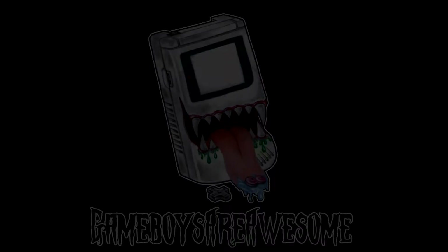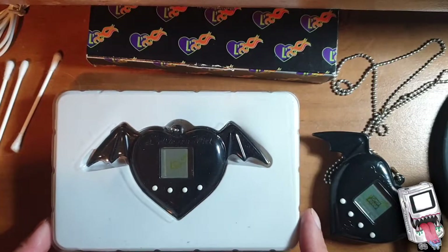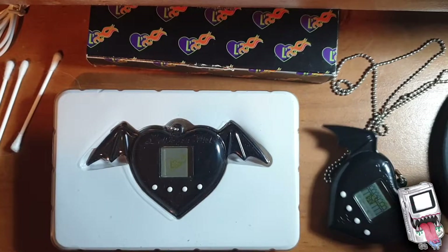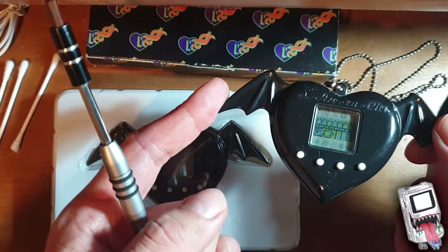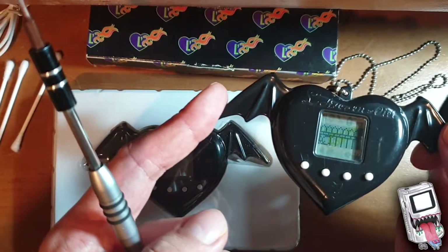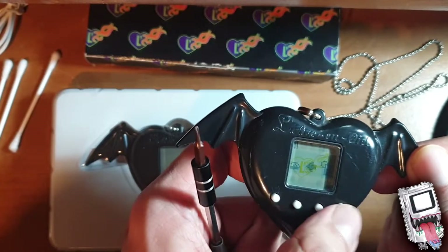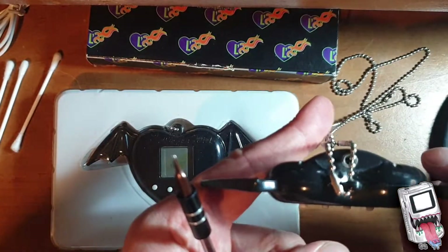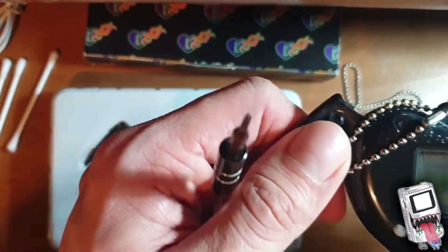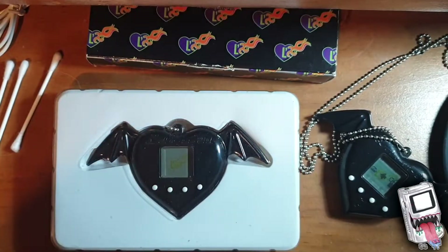We're going to fix these and see if we can get them working. This is the one I wanted to fix - it was sold as faulty. This working one shows what it's meant to look like. It's basically a nano pet puppy, which is pretty cool. Same food, slightly different sound, and you can link them up together, which is really sweet.